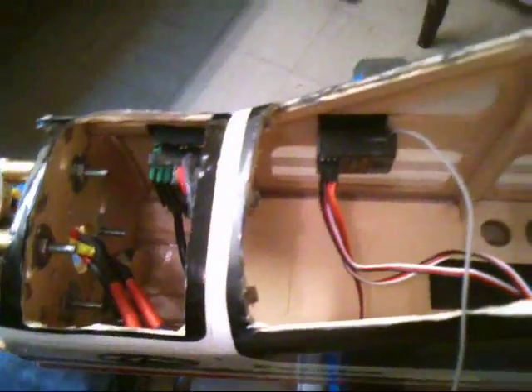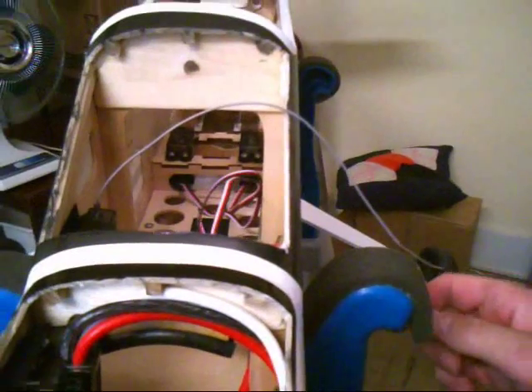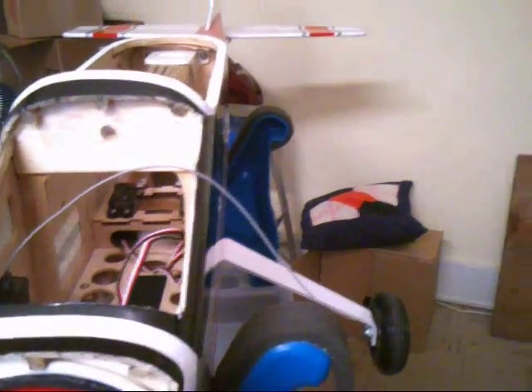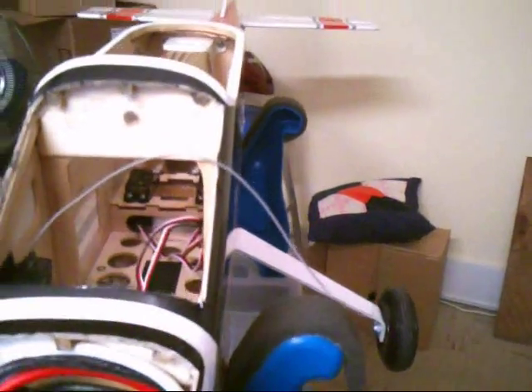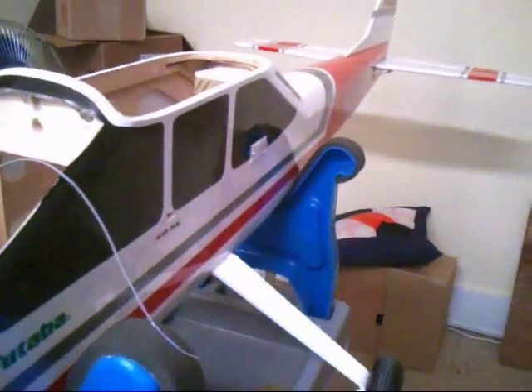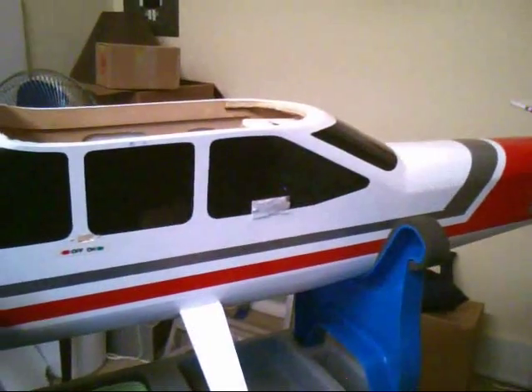I put a floor in the forward section where the gas tank normally would go, and this allows me to put the battery in there. I've velcroed it to the floor and it balances out real nicely. I use a Turnagy 5000 milliamp 6-cell and it really does well. I've gotten 12-minute flights and still had — well, I only used 30% of the battery. I still had 77% left.